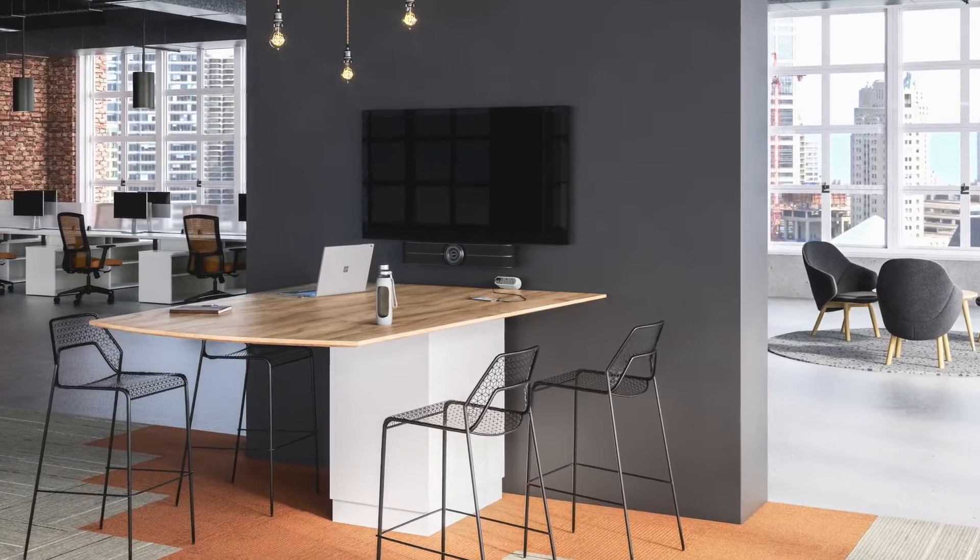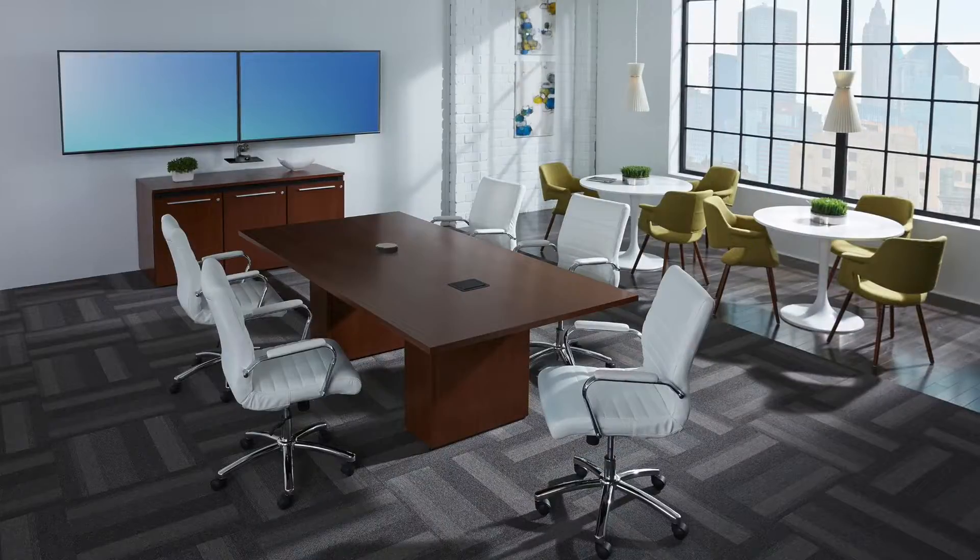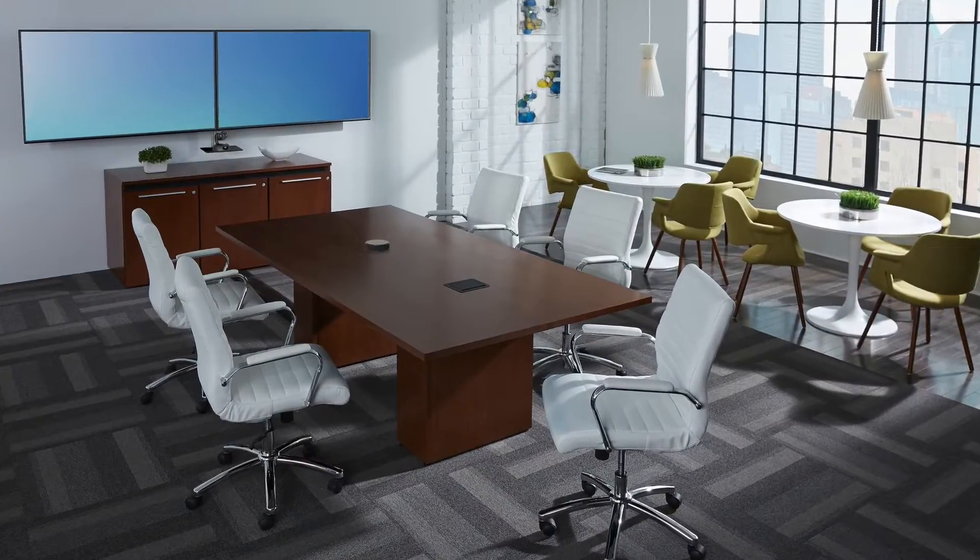So where are table mics used? They're used in conferencing applications — huddle spaces, definitely with our new Huddle Shot camera, small 4-5 people in small conference rooms, and also large conference rooms.